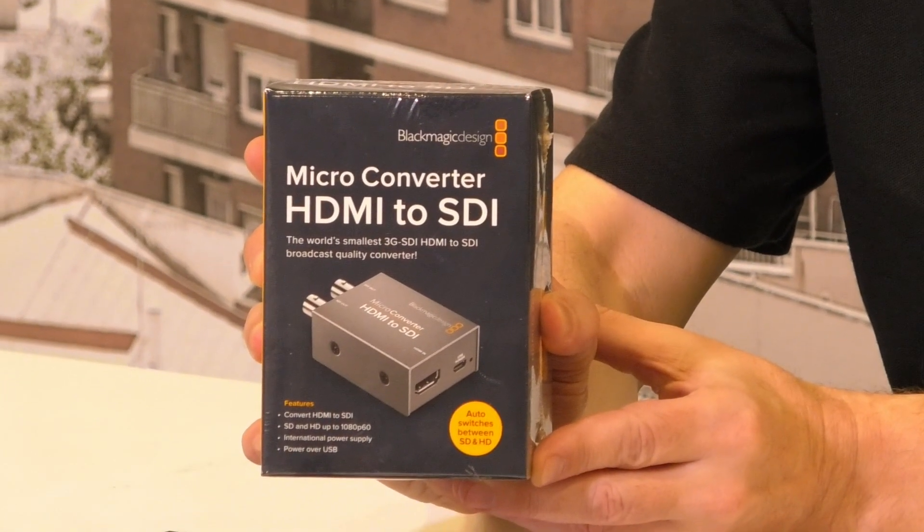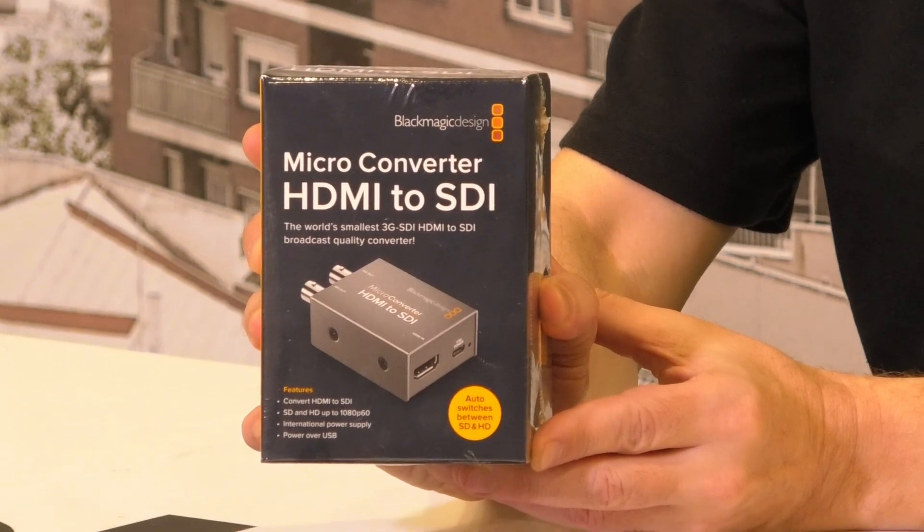The obvious question you might ask is what's this thing for? We use them here at Michael's Camera because we're running the Blackmagic Design ATEM television studios, which have four HDMI inputs and four SDI inputs. We've learned the hard way — which is why we're sharing this now — that SDI cables are way better for transmitting video, even at 20 to 30 feet.